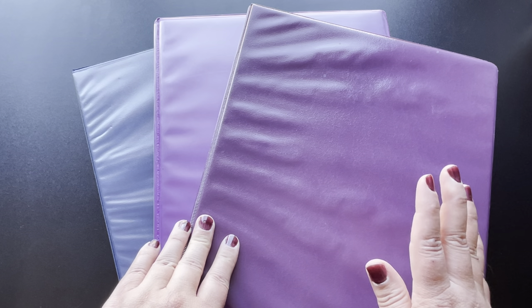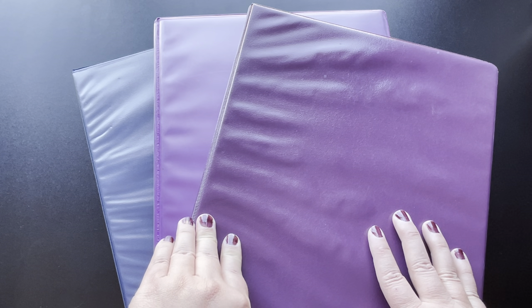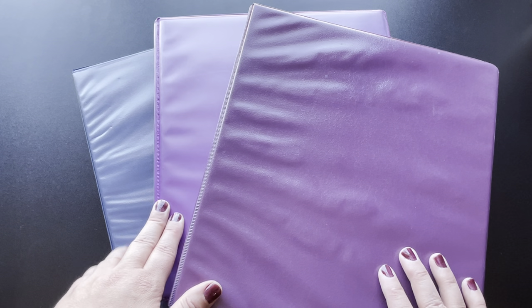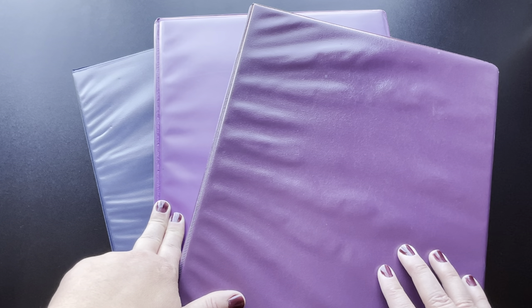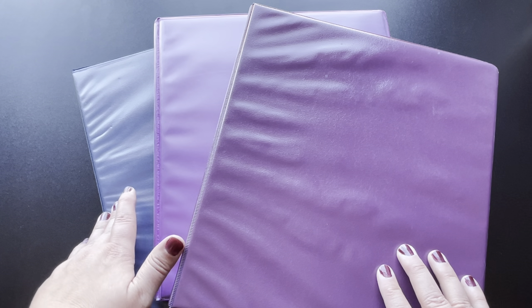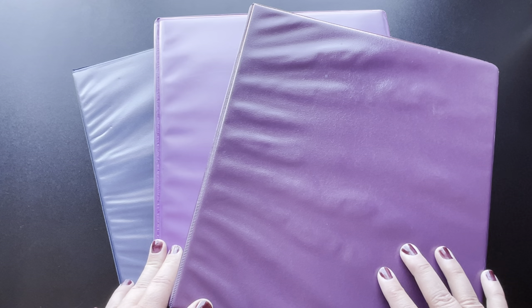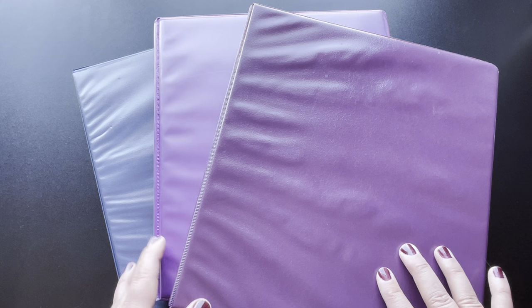The first binder is all of the artwork that has the moon phases as well as the wheel of the year and any sabbats and stuff like that. The second binder that I have is all of the elementals, spirit guides, guardians, deity, mythical beings — all of those are in this other binder. And then the last binder that I have for you today is all of the other miscellaneous grimoire, book of shadow, witchy information and tools type of artwork.